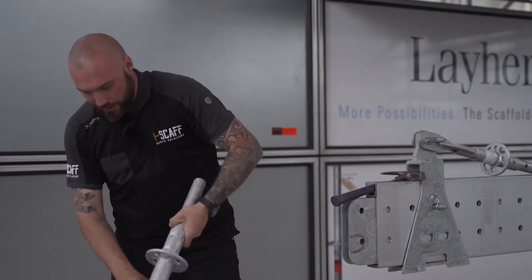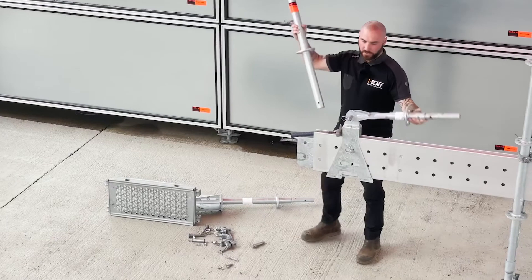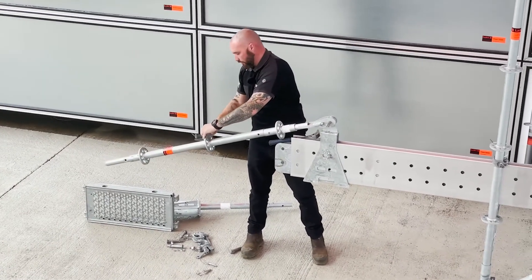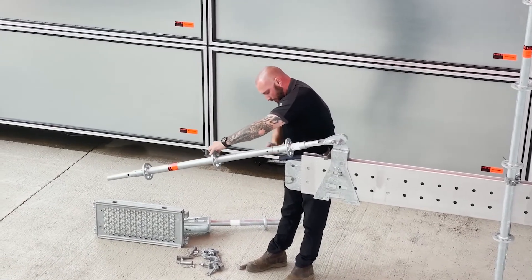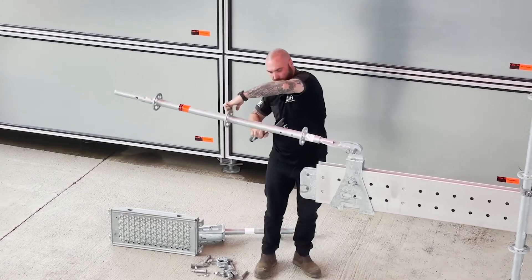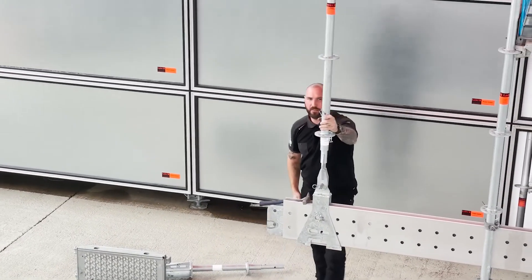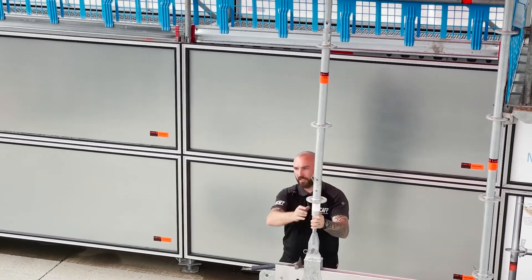The next part is a standard all-round layer upright — slides over and is pinned in place.